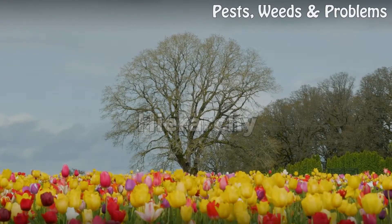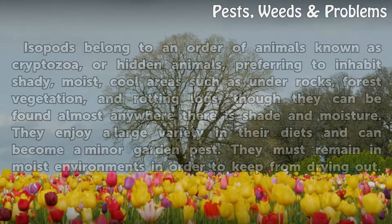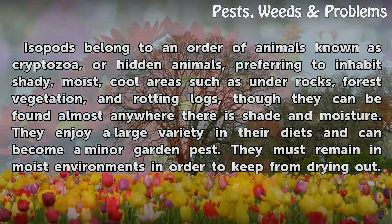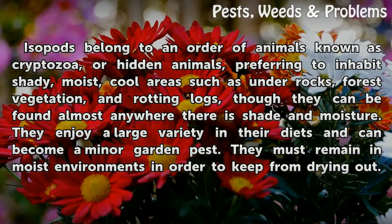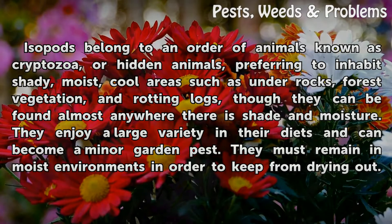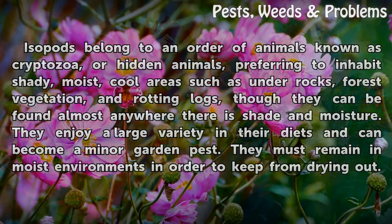Hierarchy. Isopods belong to an order of animals known as cryptozoa, or hidden animals, preferring to inhabit shady, moist, cool areas such as under rocks, forest vegetation, and rotting logs, though they can be found almost anywhere there is shade and moisture. They enjoy a large variety in their diets and can become a minor garden pest. They must remain in moist environments in order to keep from drying out.